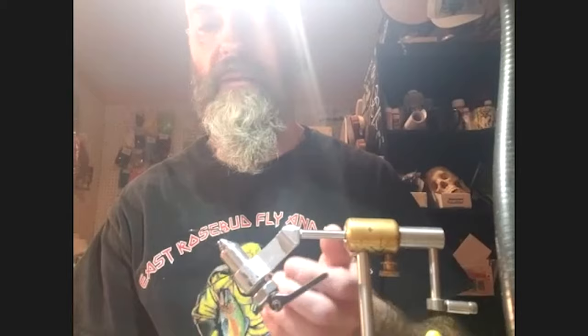Welcome to Tying with the Pros with deer hair guru Pat Cohen. Pat is the owner of Super Fly, well known for his deer hair work as one of the best in the craft, and also the author of Super Bass Flies. Today Pat is going to tie an articulated deer hair diver — a take-off of Larry Dahlberg's Dahlberg Diver — with two hooks, an articulation point, and a creature tail to imitate an injured or wounded minnow.